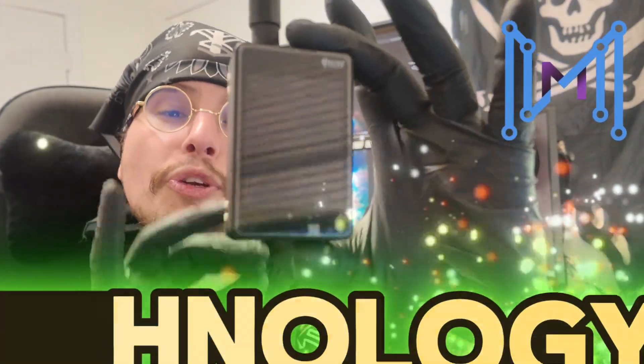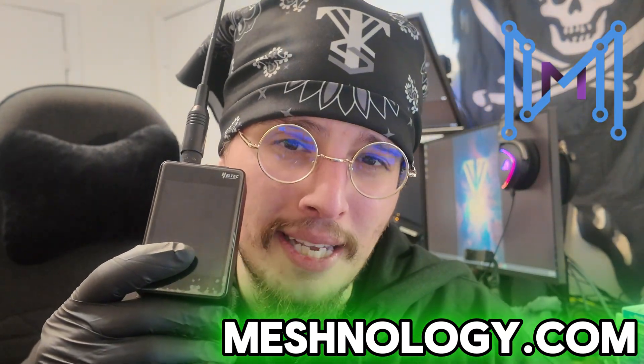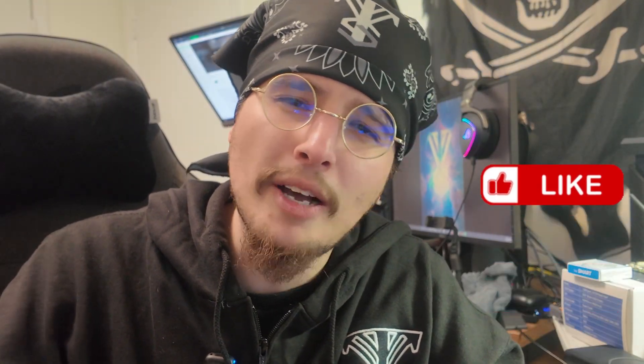If you want to grab your own Heltec LoRa 32 V4 expansion board, you can do so at meshnology.com — they sent this in for testing and it was a really fun LoRa radio to test. I've also linked it in the description if you want to check out their website, which has some of the best LoRa radios, cases, and more. If you enjoyed this video, drop a like, share, and subscribe — it helps the algorithm and I'd appreciate it. We go over different LoRa radios every two weeks, as well as periodic tech updates and maker content daily. Hope you enjoyed — thank you for the love and support, and we'll see you next time.